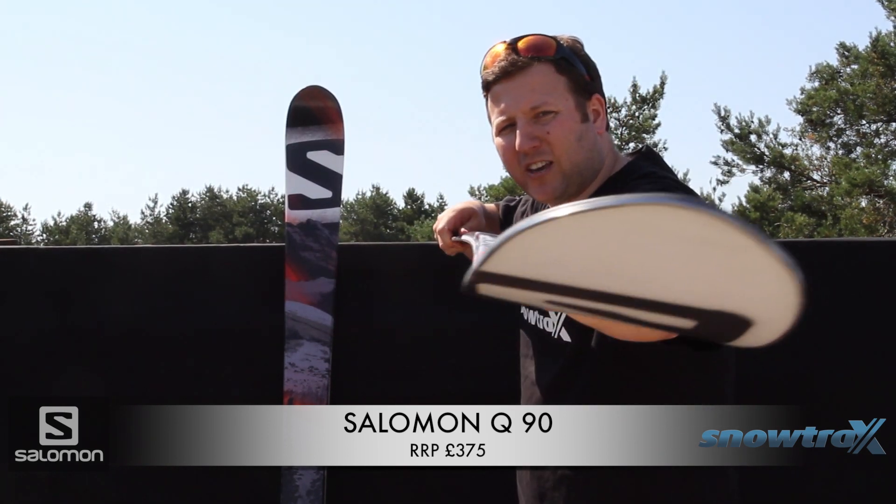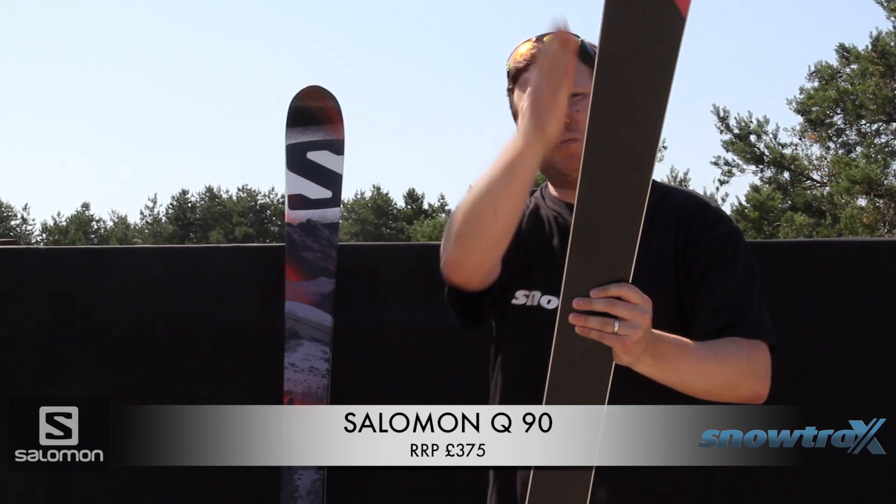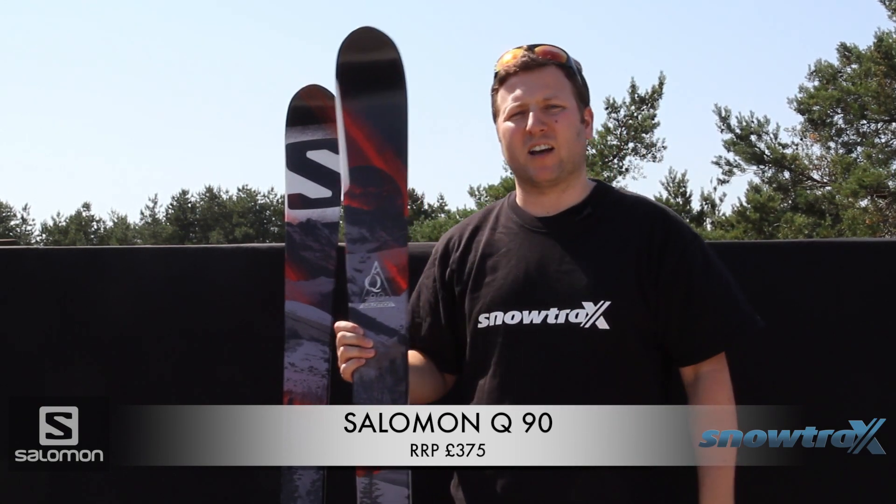If you have a look at this down the sidecut and the shape of the ski, you can see it's got quite a nice progressive edge all the way through, which really gives you fantastic carving performance.